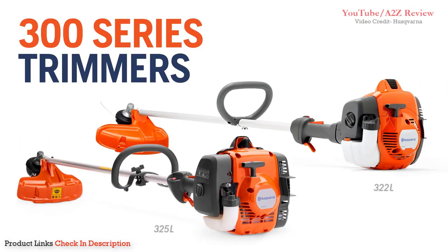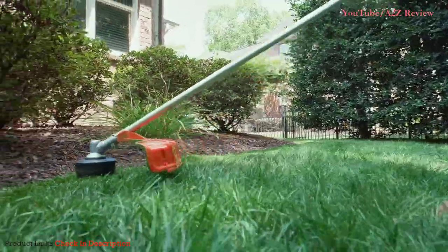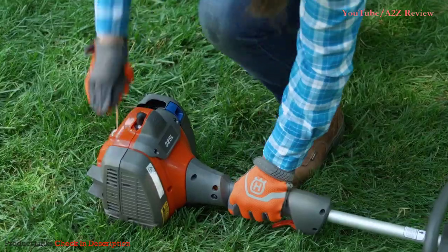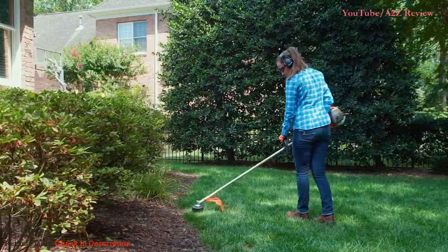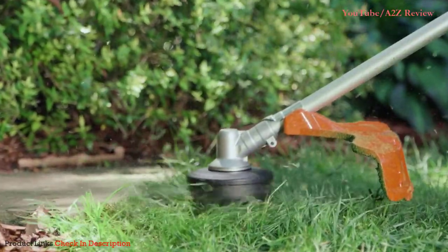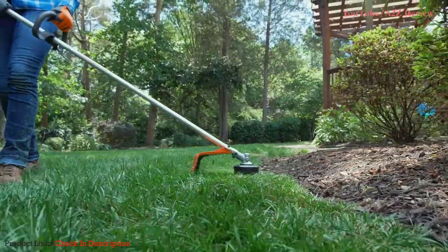Tackle the challenges of more demanding yards with the added power and performance of Husqvarna 300 Series Trimmers. Its powerful engine is equipped with a solid drive shaft and a Smart Start Recoil system with a fuel pump for easy startups every time.